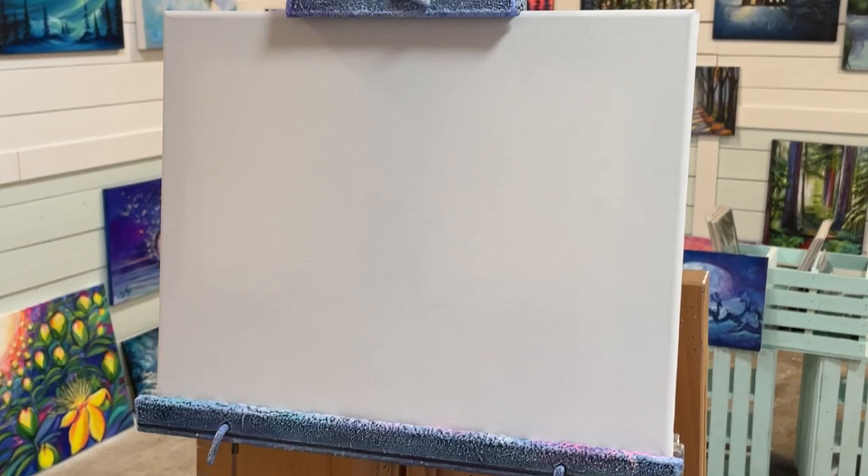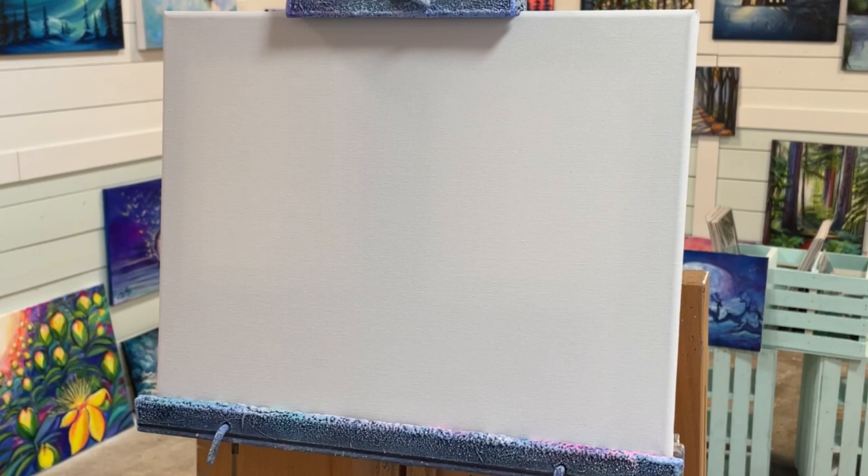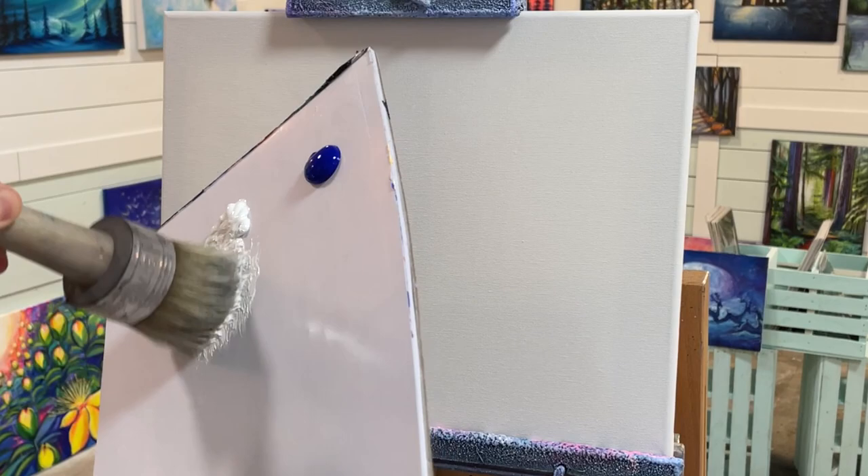We're going to start with cobalt blue and titanium white. I'm going to take a large blending brush — this is my chalk paint brush, I really like this brush. You can find them at any arts and crafts store, online, and even sometimes in home improvement stores in the paint section. We're working on an 11 by 14 canvas.